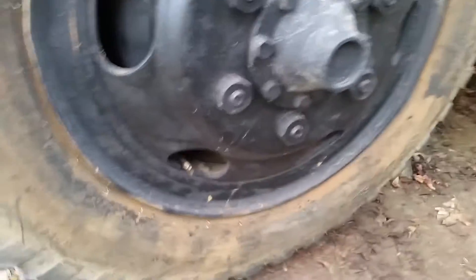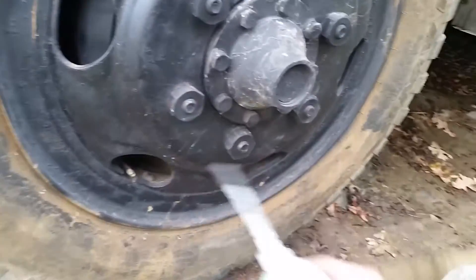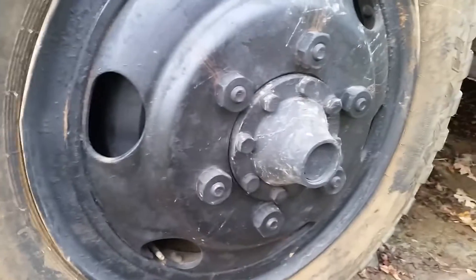Pull your valve stem out, squirt this junk in there, let it sit for a little bit, and then fill your tire back up — 50 pounds, people. Alright, take it for what it is. Like it, subscribe.